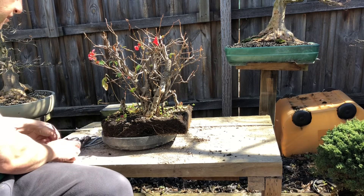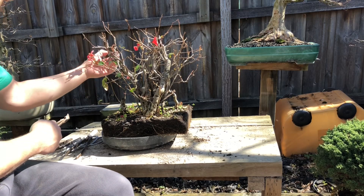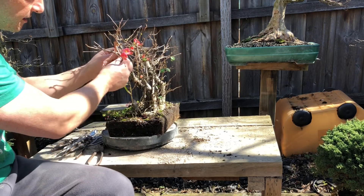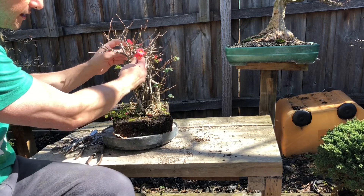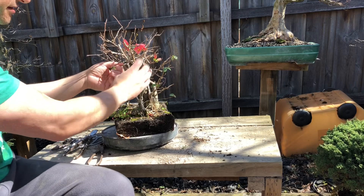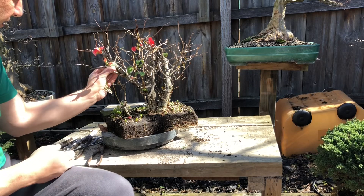I can see some dead bits here, so I'll get my branch cutters and work my way through it. Sometimes it gets quite tangled up, so I want to consider bringing out some of these branches - they're a bit twisted. This is my first look at the tree and I'm just trying to see if I can unwind and untangle some of these branches. It looks like slowly but surely that branch was twisted along the trunk, and now it's out - now I can form another branch out here. That worked out well.